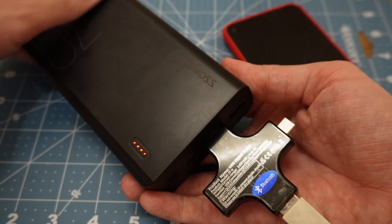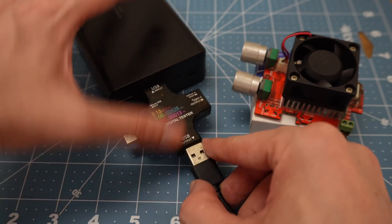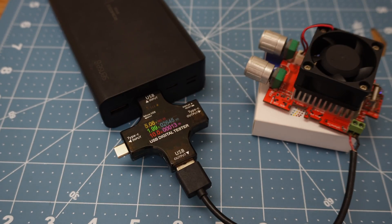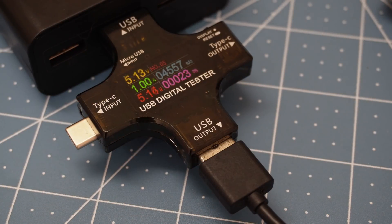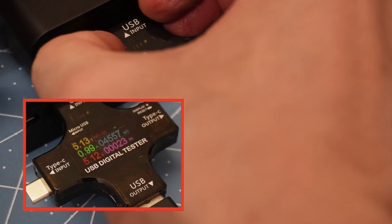According to the power bank, it still has four bars left. So we'll disconnect the cell phone and connect the dummy load. The consumption is up to 2,639 milliamp hours. We'll leave this and come back when the power bank runs out. The power bank already turned off, so I'm lowering the current to 1 amp to get every last bit of juice out. So far it's output 4,542 milliamp hours — and there you go, turned off at just over 4,500 milliamp hours. Very far from the alleged 30,000 milliamp hours.